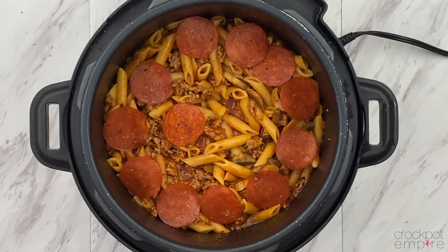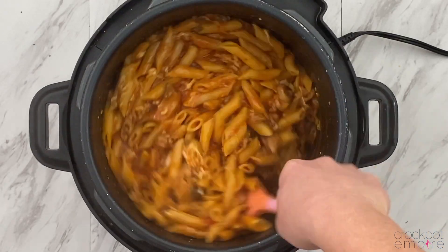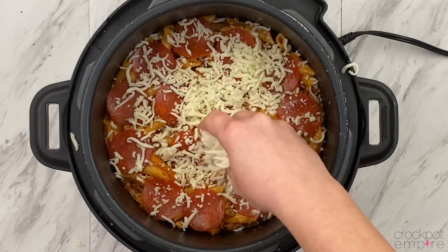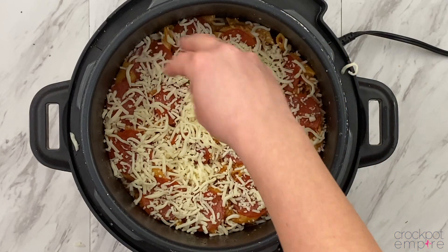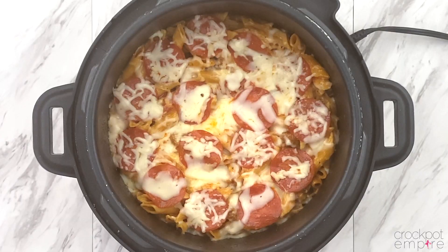So we're going to add half of our pepperonis and half of our mozzarella. Give that a nice big stir until well combined. Then add more pepperonis and one more layer of cheese — because if you've been around here long enough, you know I love cheese. The cheesier, the better. Place the lid back on for about 10 to 15 minutes to let that extra cheese melt, and then dive in.